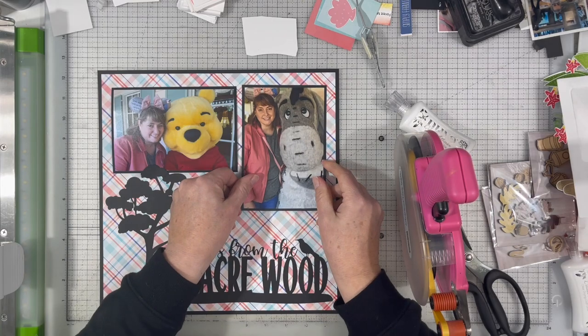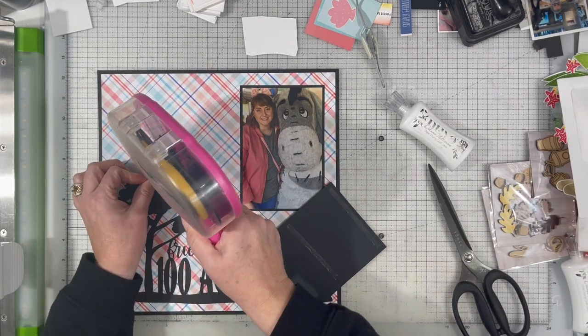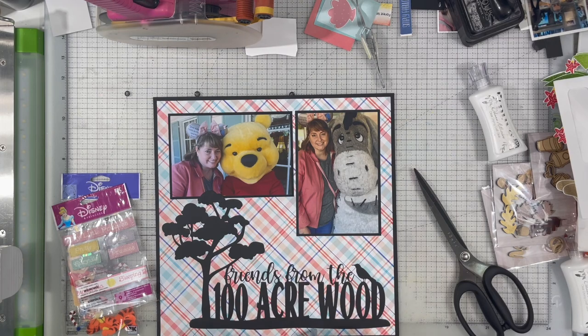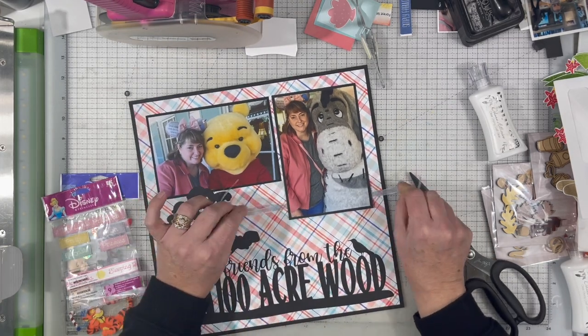I just matted everything onto black paper, and you probably noticed that I used the black paper for the entire border around the entire layout. It was the leftover piece from the piece that the cut file was taken from.